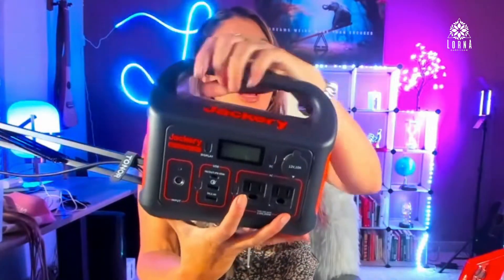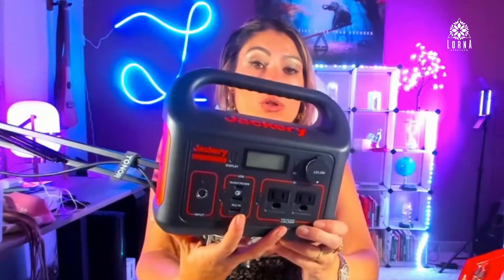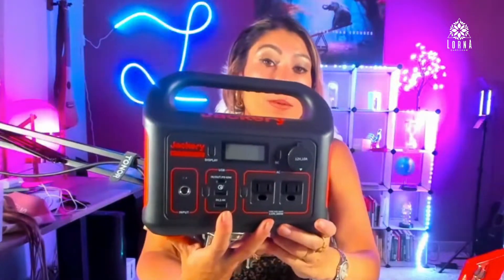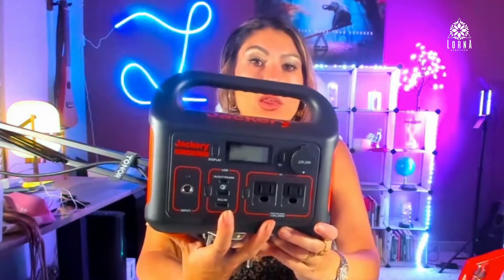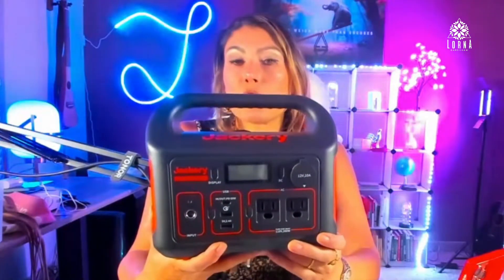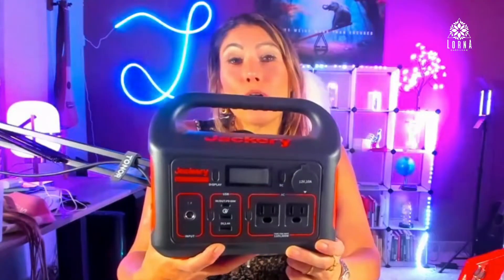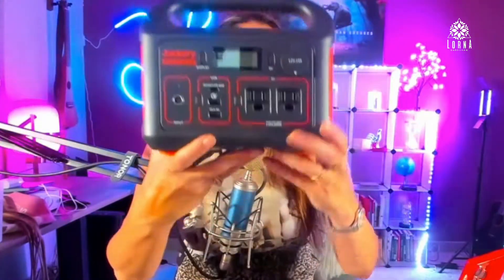Let's say you're going to go outdoors — you're going to be camping, you're going to be fishing — and you can also use it as an emergency power station. If there's a power outage in your home, you'll be able to charge your phone, use a small fan if it's too hot, charge your computer, and even power your Wi-Fi.